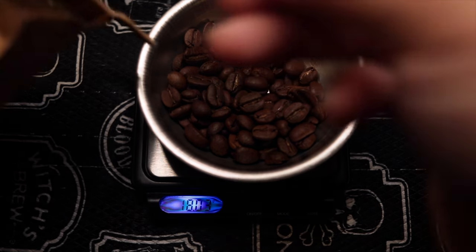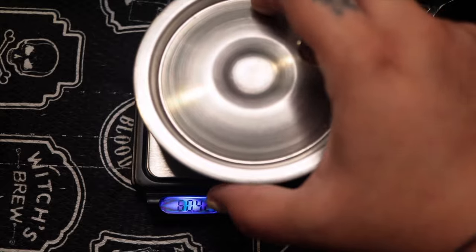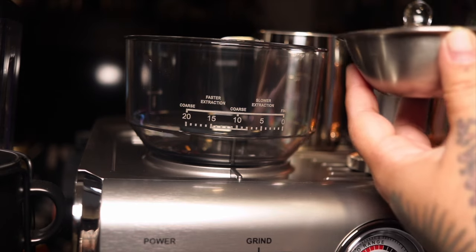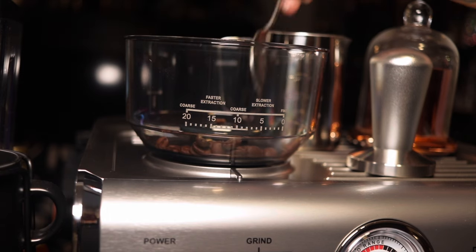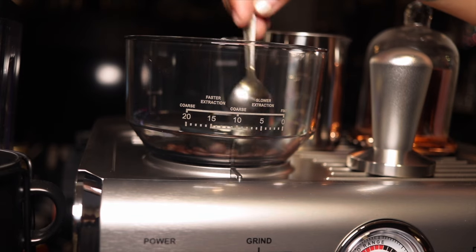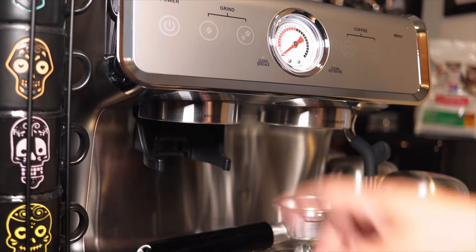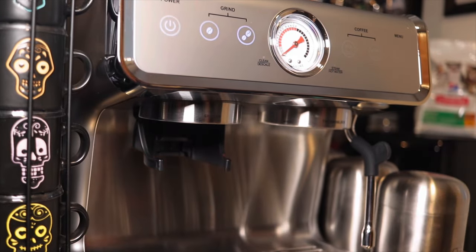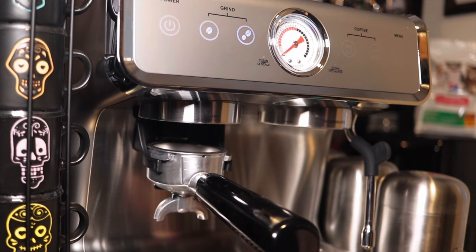I'm gonna be weighing 18 grams of coffee, or close to 18 grams, and I'm going to put it straight into the coffee bean container. You can actually fill this whole thing up with beans if you wanted to, and it automatically guessttimates the correct dose for one shot or two shots. But the reason why I weighed the beans first is I want to have the exact 18 grams for this shot.